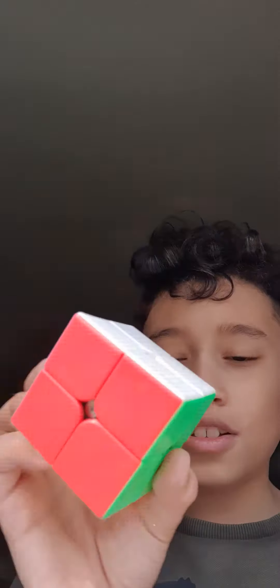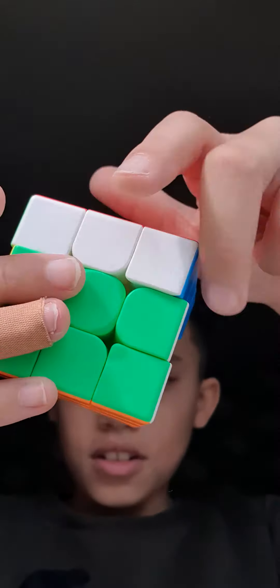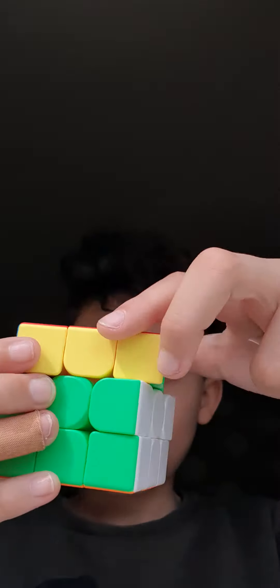Okay, now I'm going to show the three by three Rubik's cube. This is the three by three Rubik's cube — it can turn like the two by two, yeah, it does like this.